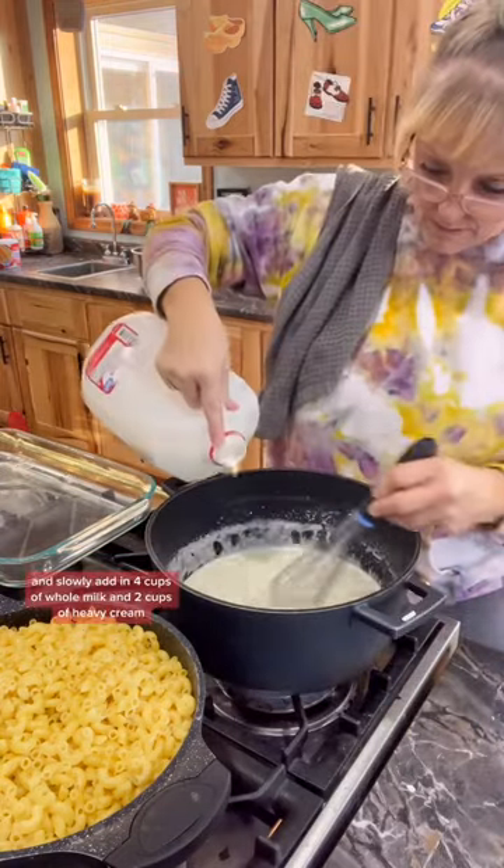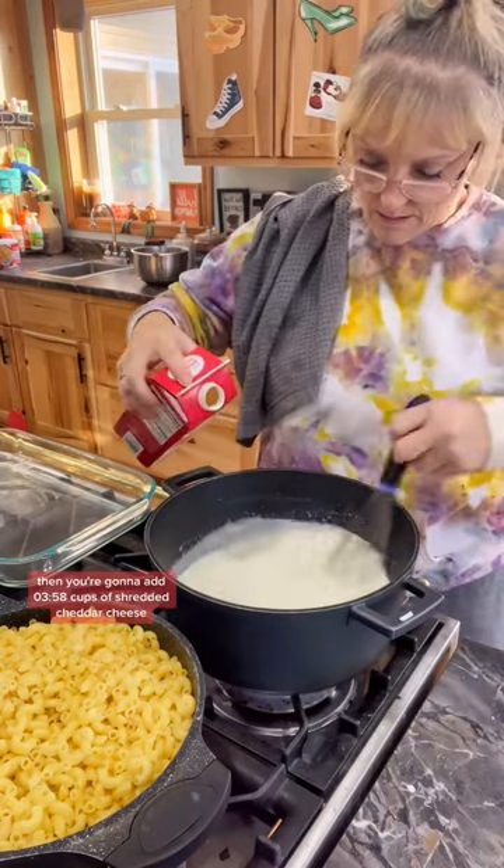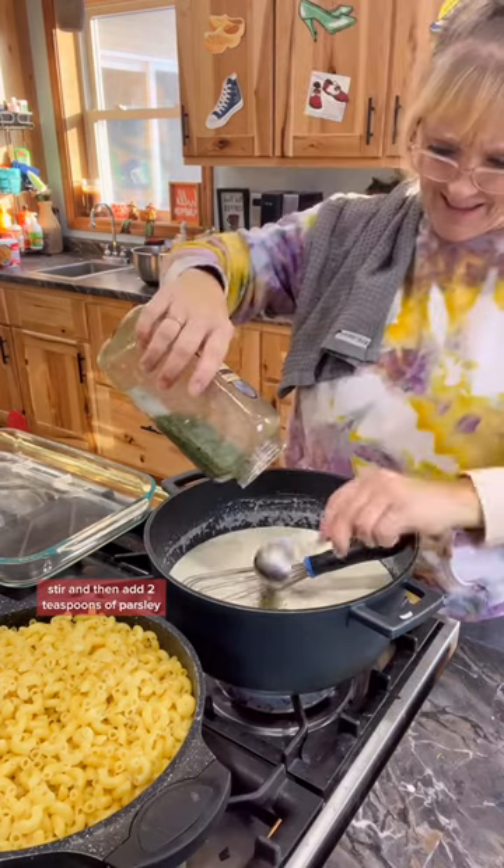Stir that until it's nice and bubbly and slowly add in four cups of whole milk and two cups of heavy cream. Then add two to four cups of shredded cheddar cheese. Stir and then add two teaspoons of parsley.